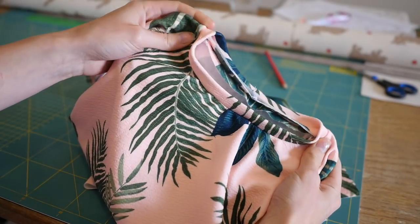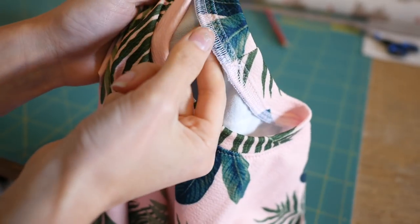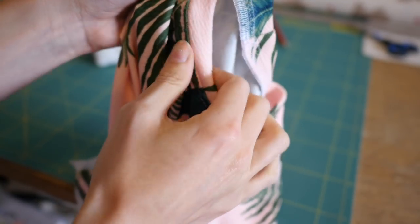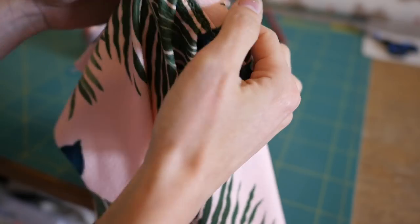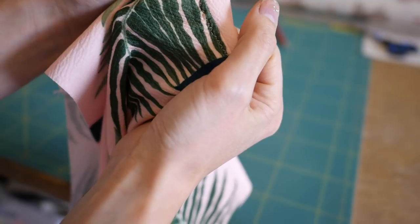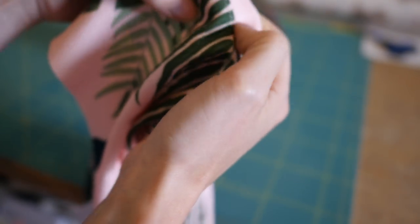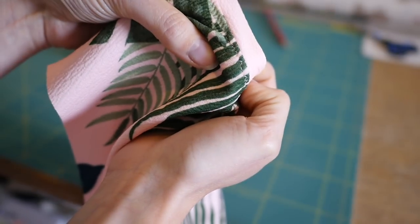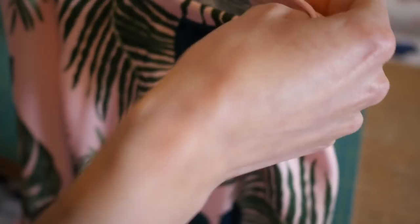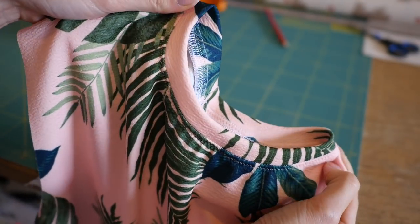I'll quickly show you what I do to finish it off. I've overlocked all three raw edges together, and then on the front side I've done a really small zigzag — 2mm by 2mm — all the way over. I needed to change my needle because it skipped a few stitches; I've probably overused that ballpoint. But that's what my neckline looks like finished: nice and flat and neat.